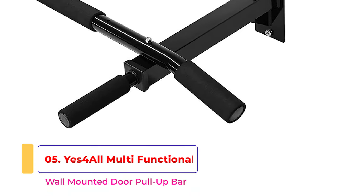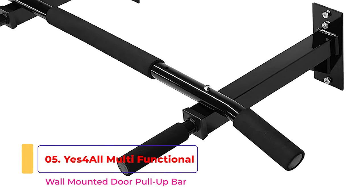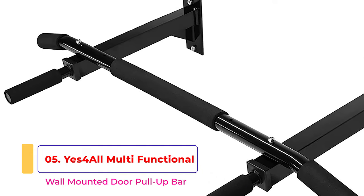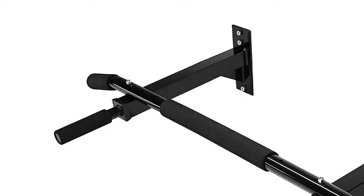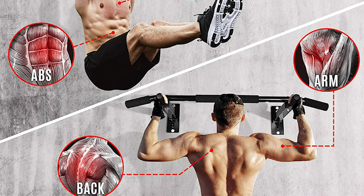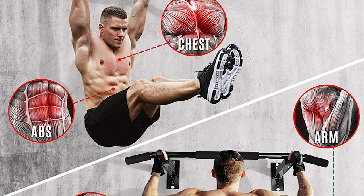If you're looking for a more permanent pull-up bar option for your home gym, mounting the Yes4All multifunctional wall-mounted pull-up bar to the wall is the way to go. This steel tool bolts into most surfaces, with 16 inches of space between the two bars that sit perpendicular to the wall — the perfect amount of space between your hands when performing pull-ups. You get multiple grip options with this bar too, and can choose between a wide and narrow grip.